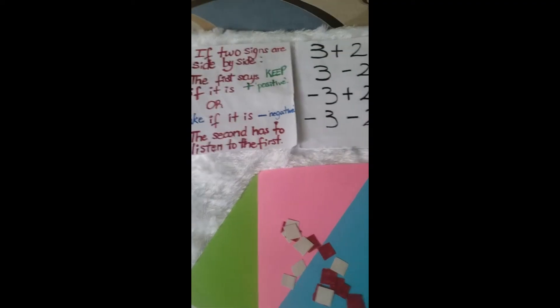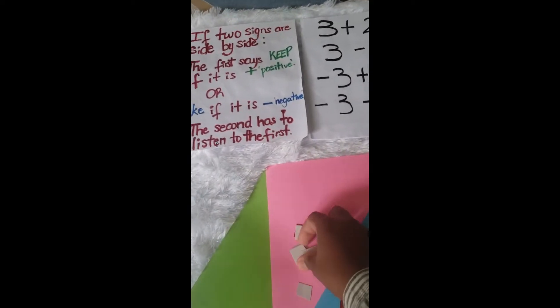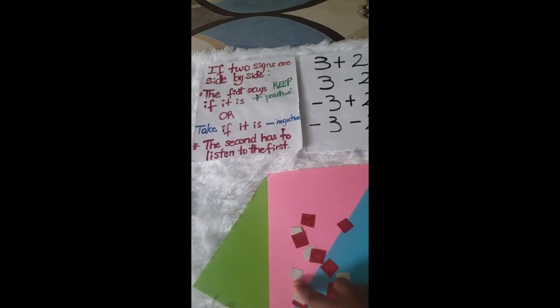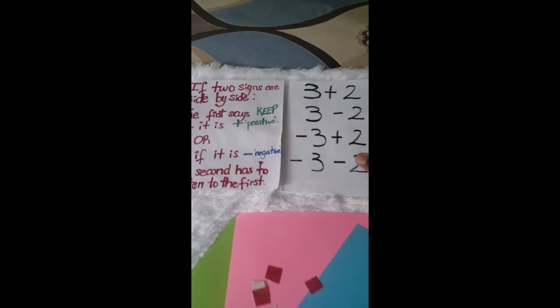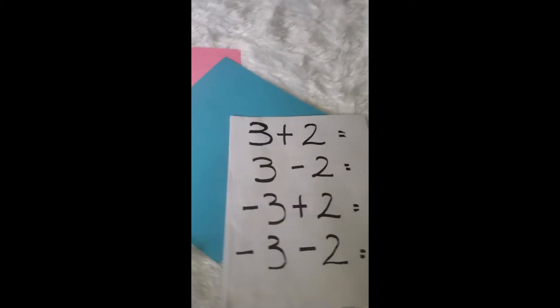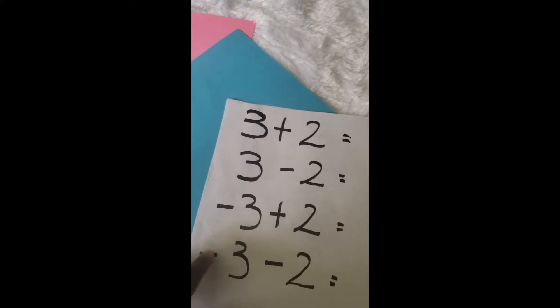Integers! That's awesome, very good. Now the two-sided counters, like you said, can be used to teach integers. So we are going to demonstrate how these can be used. Right here we have three plus two, and everybody knows the answer to three plus two — what is it?